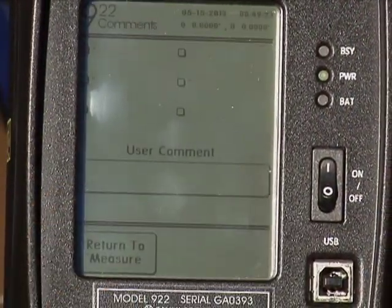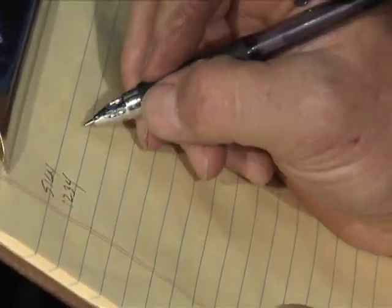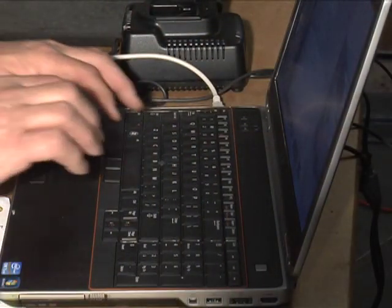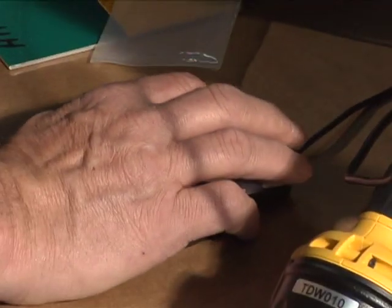Enter the sign inventory number in the comments section for each sign that did not have a barcode. For each sign tested, record the other sign characteristics needed for this project on your notepad. This information will be entered into the sign inventory database and merged with the retro-reflectivity data later.